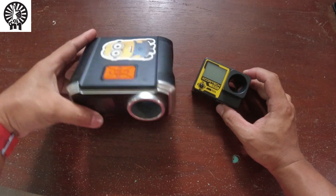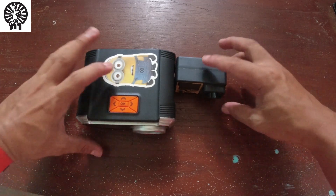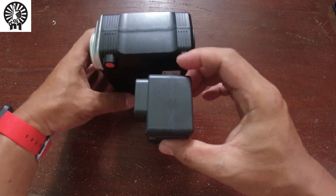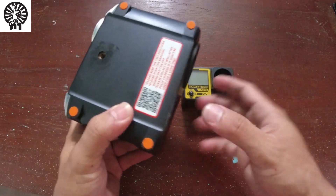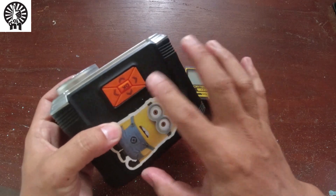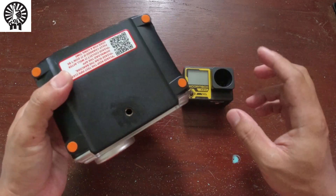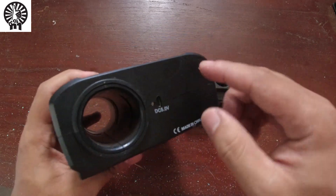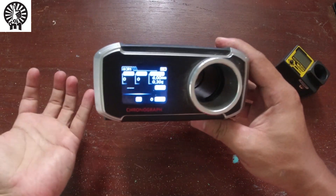If you can see, the X-Cortex is really small. My old chronograph has a USB port for charging with a lithium-ion battery inside — I just charge it and it's ready to use.